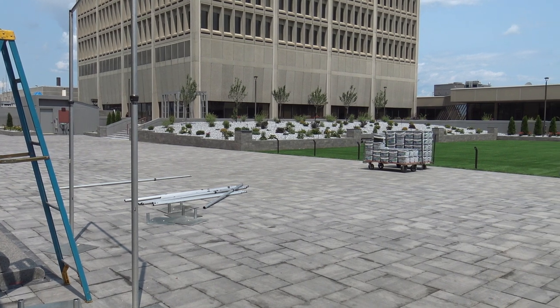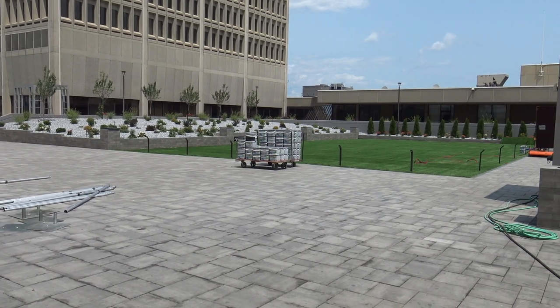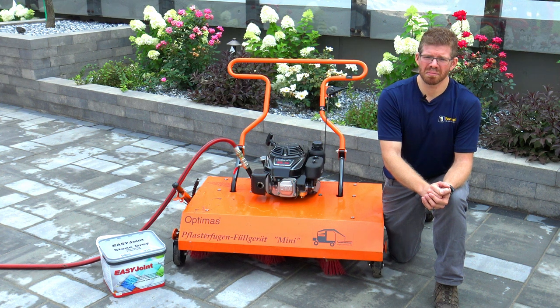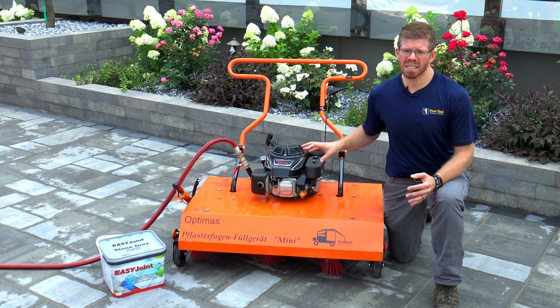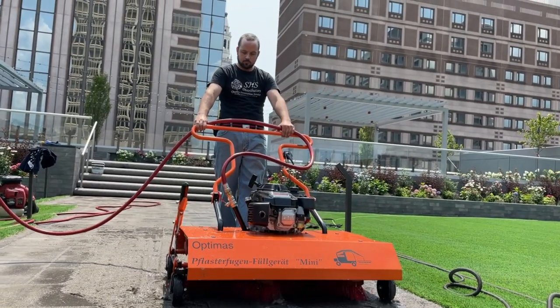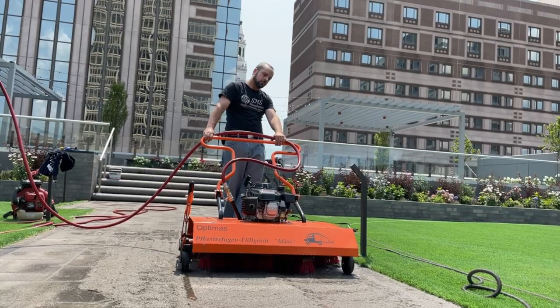For this project, they are installing EasyJoint Joint Fill. The team at Pave Tool wanted to come up and show them the fastest way that they could install EasyJoint. We brought up the Optimus Mini Joint Fill. This is a gas-powered, walk-behind machine, and it powers counter-rotating brooms underneath. It features a water feed, which makes it optimal for EasyJoint.